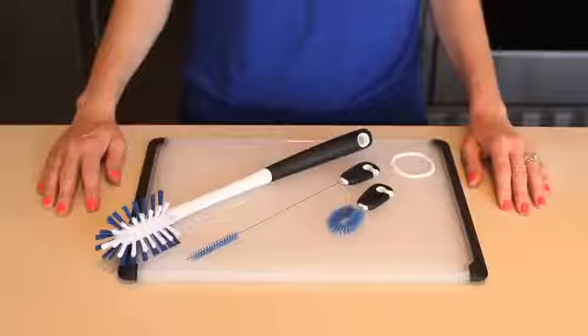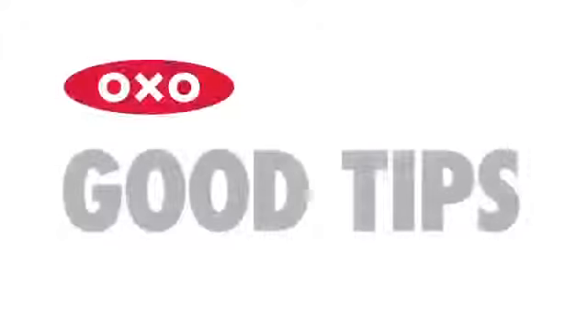Now your water bottles are sparkling clean. Here's a good tip: the water bottle cleaning set is also great for cleaning juice machines, soda stream parts, espresso machines, and more.